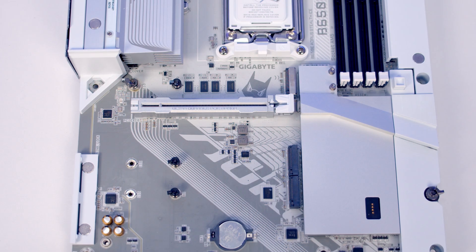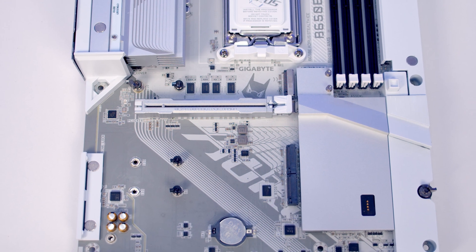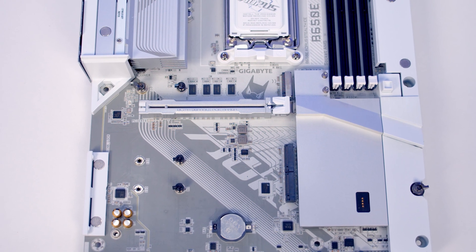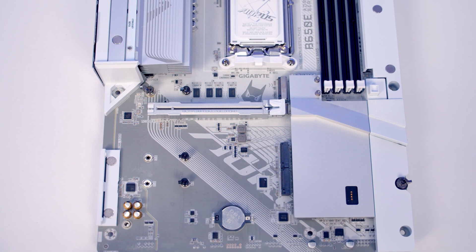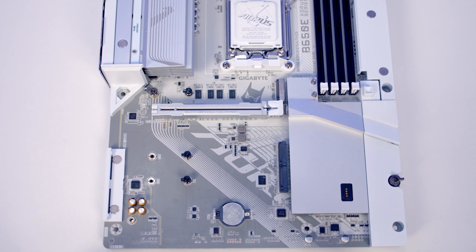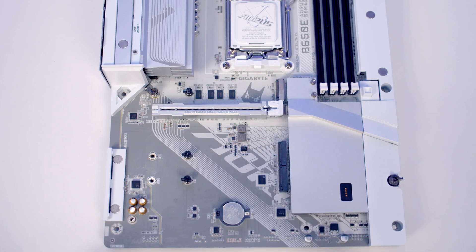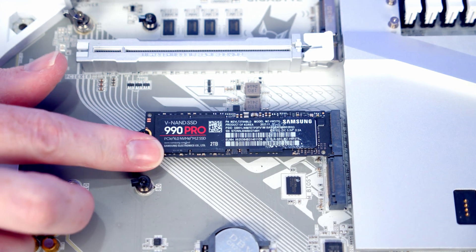The motherboard has three M.2 slots. The top one is a Gen 5 x4 slot with PCIe lanes coming from the CPU, while the bottom two slots are Gen 4 x4 slots. The PCIe lanes for the middle slot come from the CPU, while the lanes for the bottom slot come from the chipset. No matter which slot you install your M.2 SSD in, the process is completely tool-less.